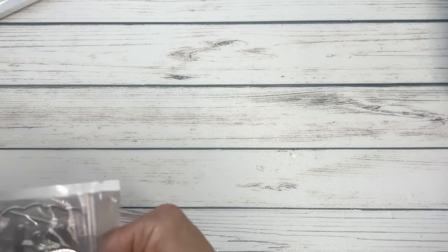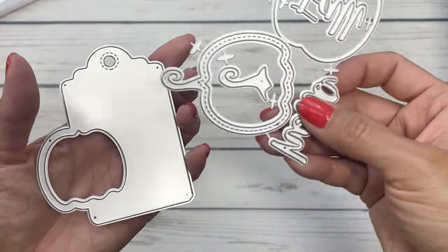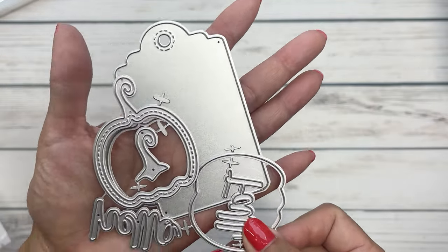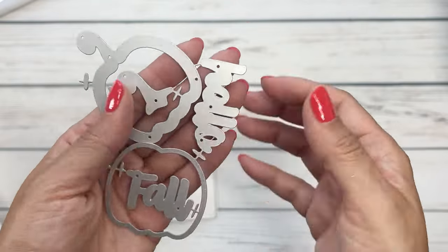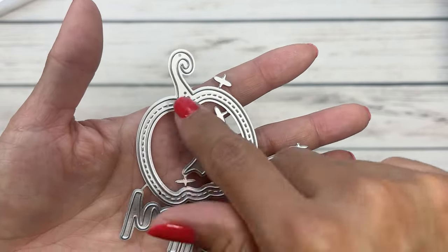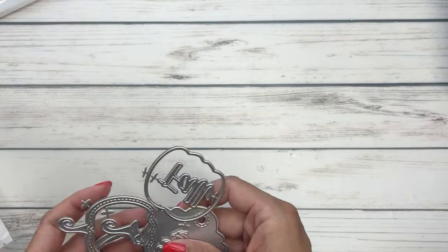We also have the pumpkin shaker tag. Here's the tag and then here's the layering pumpkin that you can add on top to give it a fun little pop. It comes with two sentiments — it says 'hello fall.' And it also comes with the layering little green stem for the pumpkin. Love this, so cute.